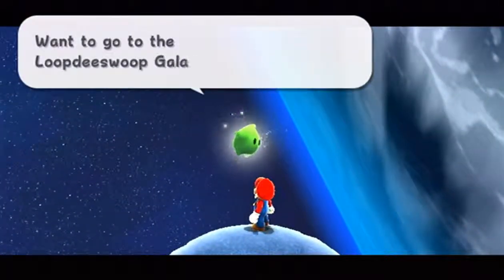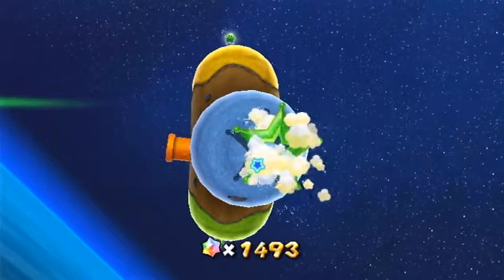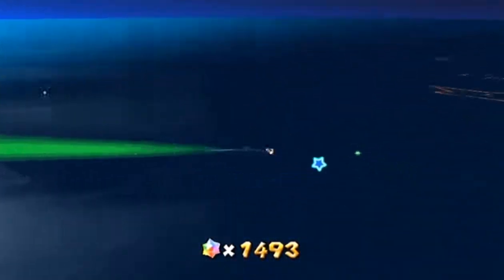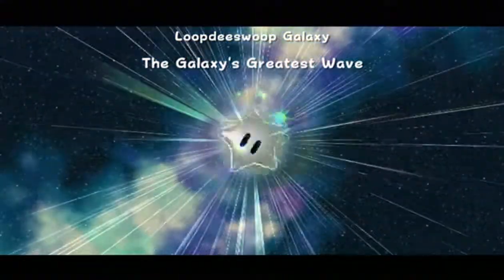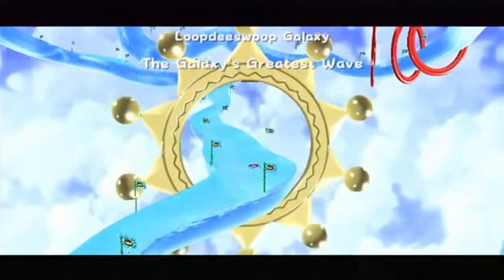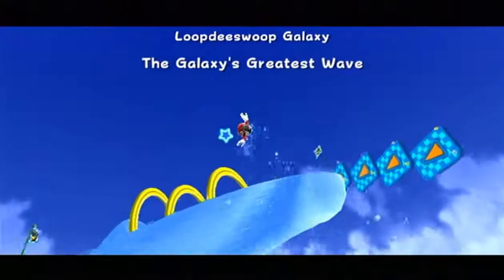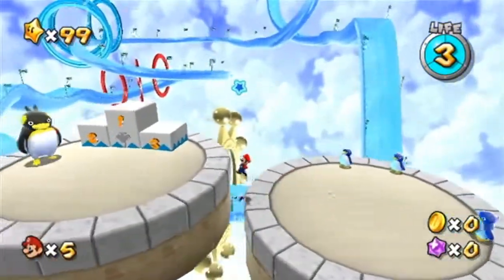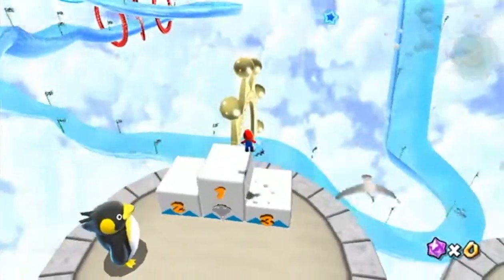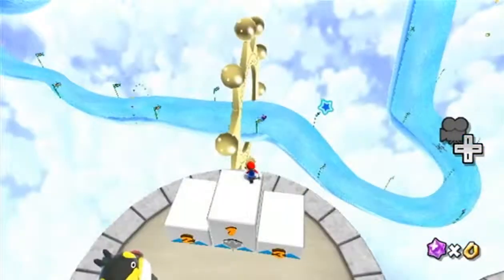I want to go to the Loop de Swoop Galaxy. That's an interesting name — makes you wonder, wait, is this another race like race surfing? Yes it is. Don't ask me how I remember that — for some reason I just remembered. Now this one is hard, I think. Look at this — does that not look intimidating? It probably is not all that hard, but it really looks cool. I wonder if you could just jump into the water from here — you probably can't, but that'd be cool.